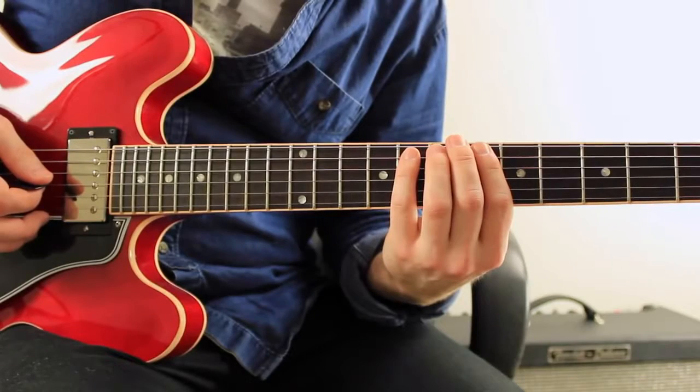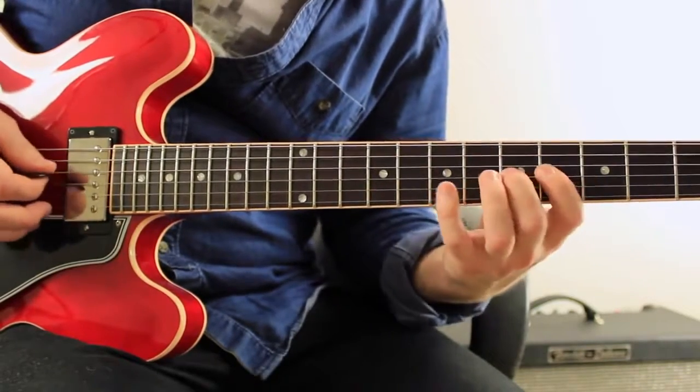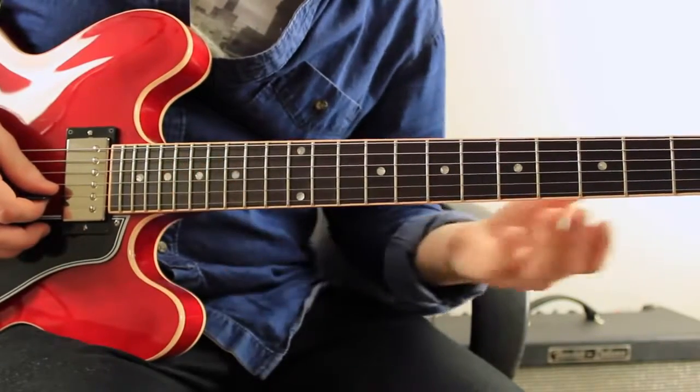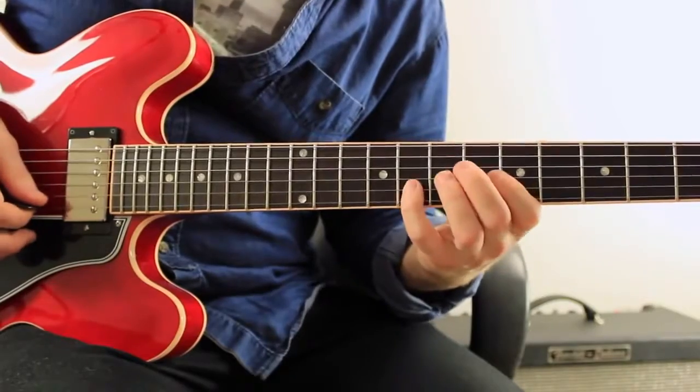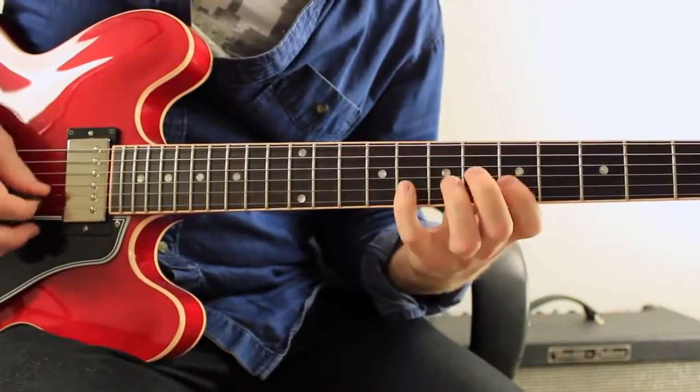I then move to the 5 chord G7, play 3, 4, 5, b7 from G Mixolydian. And then I finish on the 3rd and the 5th of a C major or major 7 arpeggio. So all together — like that.